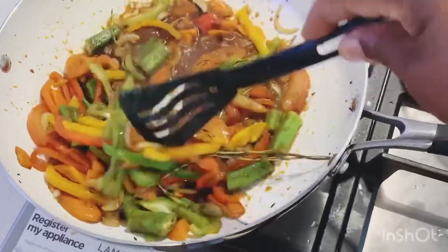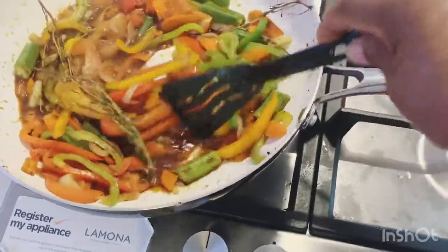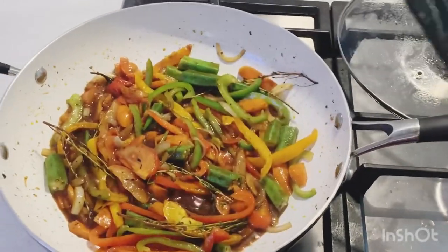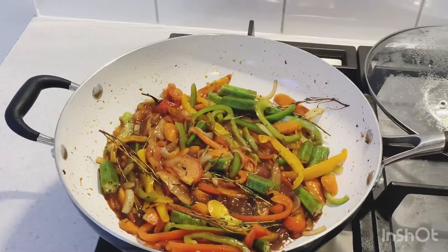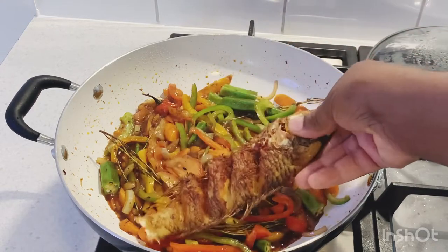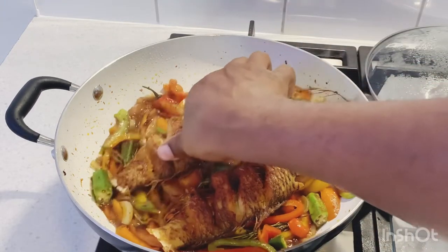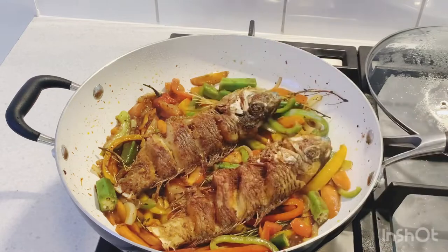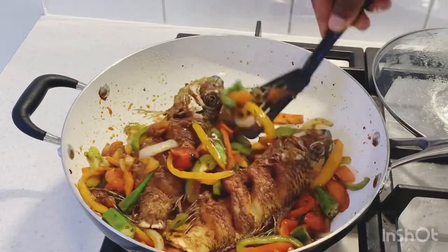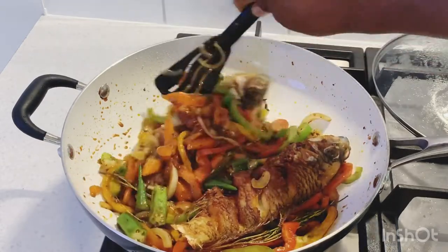In the pot we now have okra, bell pepper, tomato, carrot, onion, thyme, and scotch bonnet pepper — it's all in there. After giving it two minutes, we're gonna add the fish back in. Sink the fish down so all of that seasoning, bell pepper, and everything gets on the fish. We're looking for that beautiful brown stew fish.